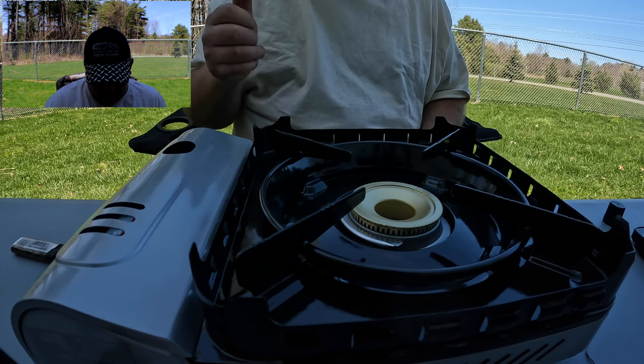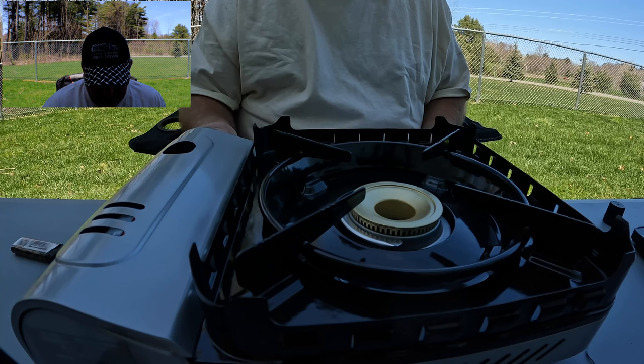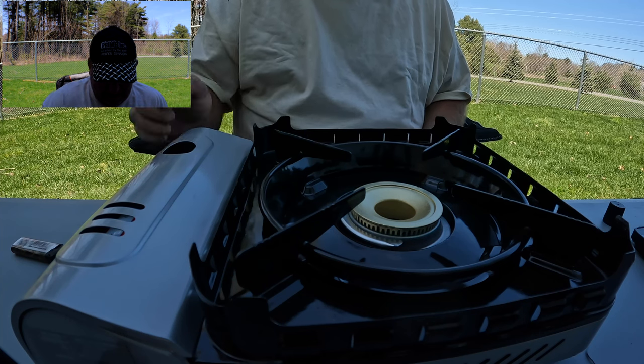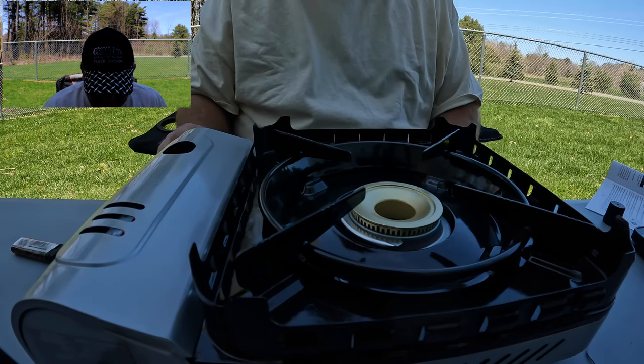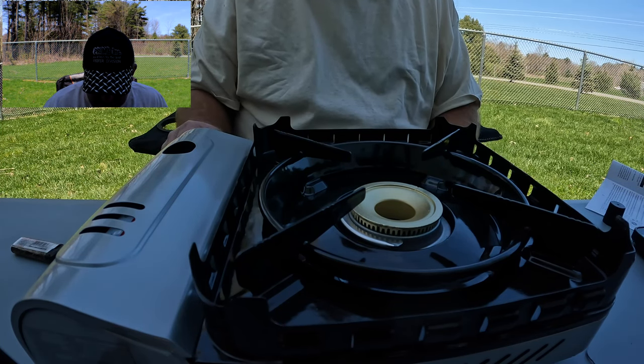Let's find out how we light it. It's got an electric start — you just turn the knob until it clicks. Oh, that's lit — it's putting out some heat! And then turn it off.